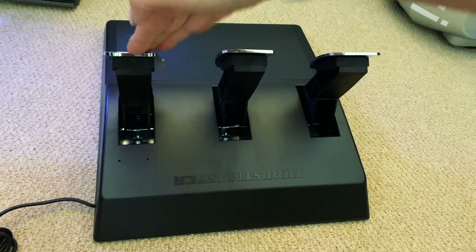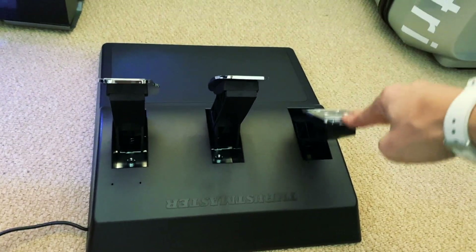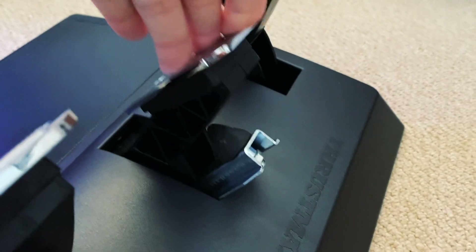It also combines with Thrustmaster's T3PA pedals, which are the pedals I started out racing with. They've got a good kind of resistance to them, and they also come with Thrustmaster's own load cell that you can bolt onto the brake pedal to give a bit more resistance, so there's flexibility in the way you adapt and customize them, particularly for your own feel and what you like to have.